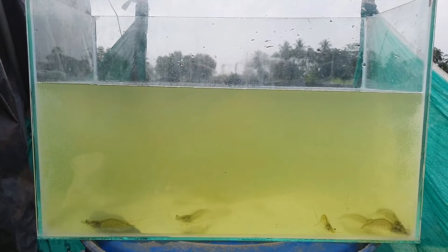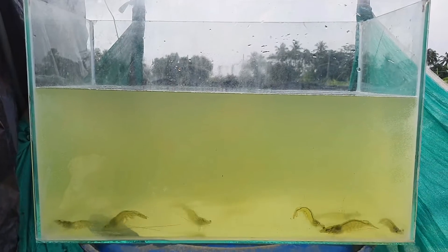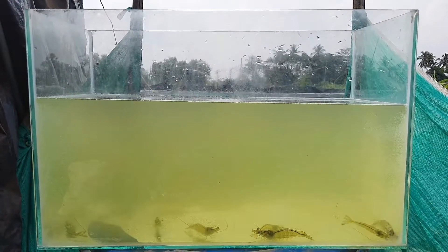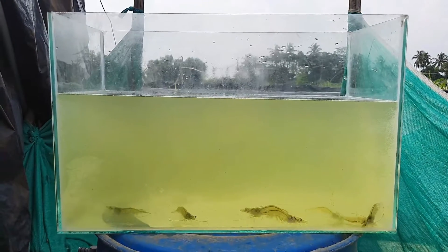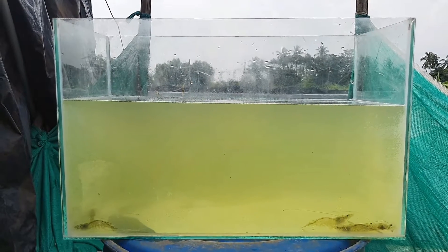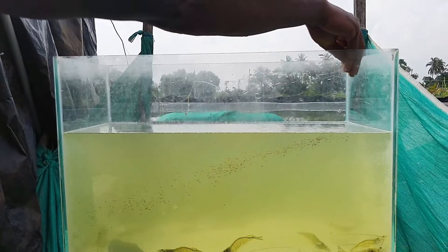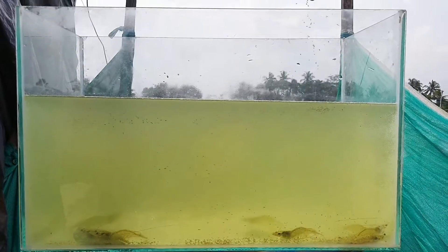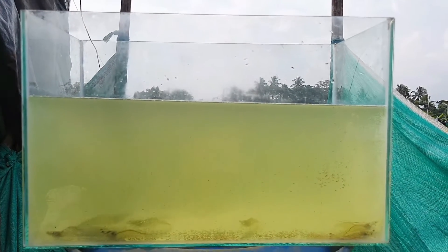Hello friends, welcome to my channel. Today in this video I am going to take you through the shrimp feeding management technique that I follow for my biofloc culture. Feeding management is very critical in shrimp farming, and if you do not know how much feed you should give your animals, the consequences will be very bad. It basically comes with experience, so if you are a newbie you need to master this technique by doing multiple cultures — it cannot happen overnight.